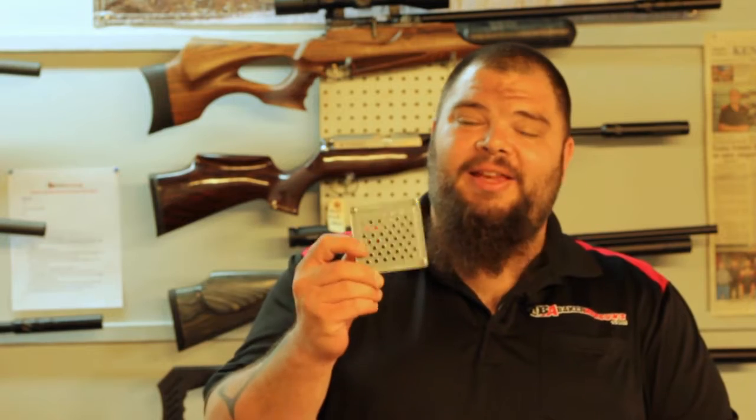Hi everybody, I'm Donnie Reed from Baker Airguns and All Things Airgun. Today I want to introduce you to the Pellet Gauge R.